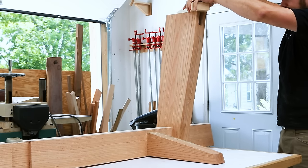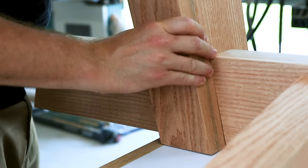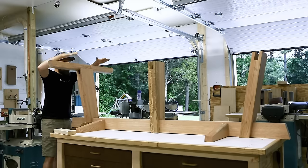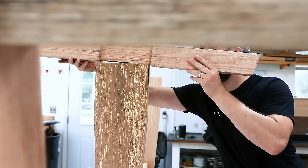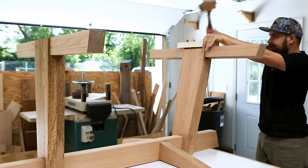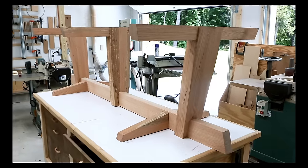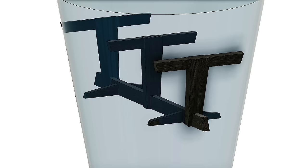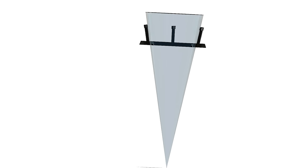Any good story about making a table begins with a solid foundation. Here you can kind of start to see the conoid shape of the table design. To say something is conoid is to say it somehow resembles a cone shape. For this table design, it refers to the legs angled outward from the center, forming lines that if you could spin them around the table would form a cone, with a point somewhere several feet below the bottom of the table.